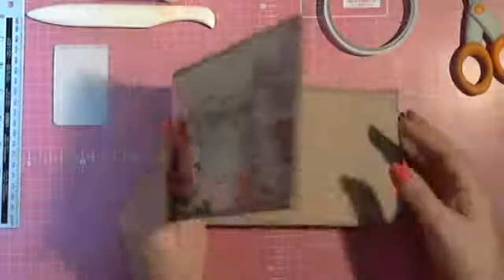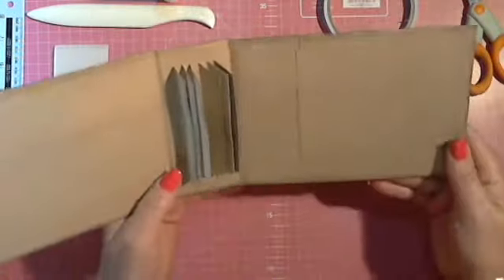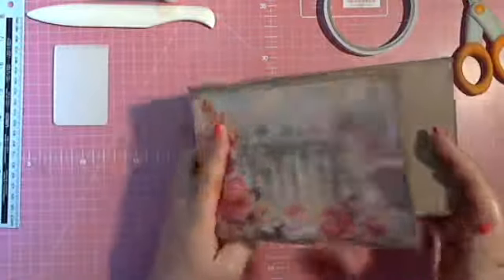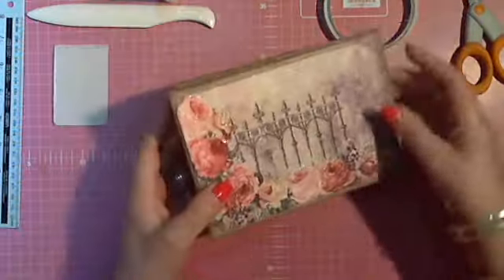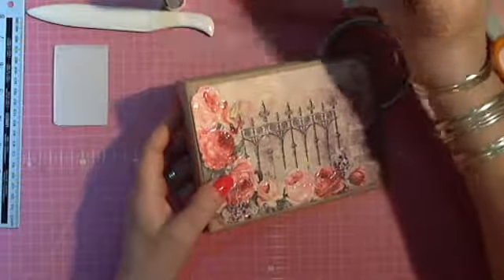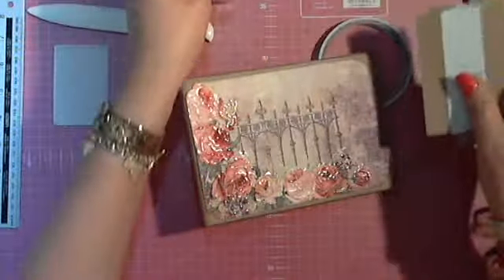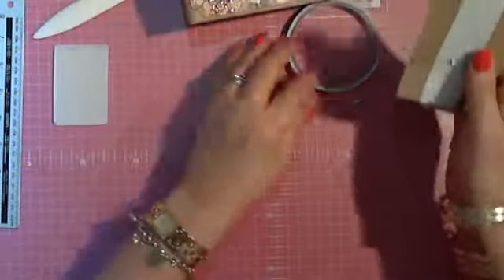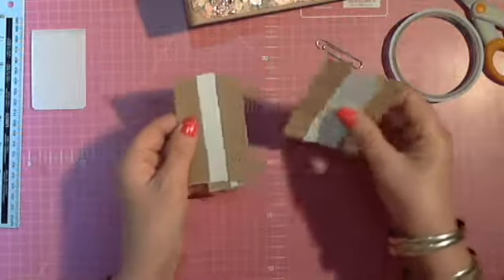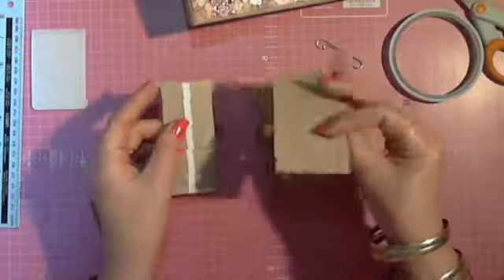I've already done my cover and my hinges halfway, but I just want to show you how to do the hinges. This is a method that I learned from Laura Denison — she's a longtime scrapper.